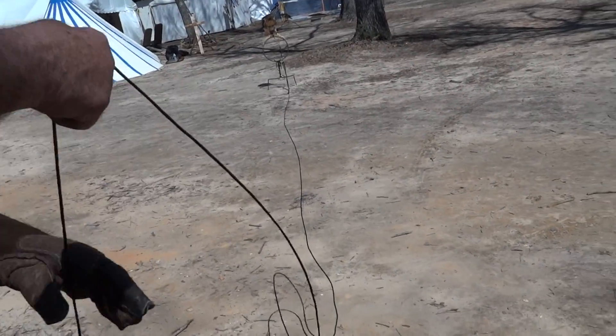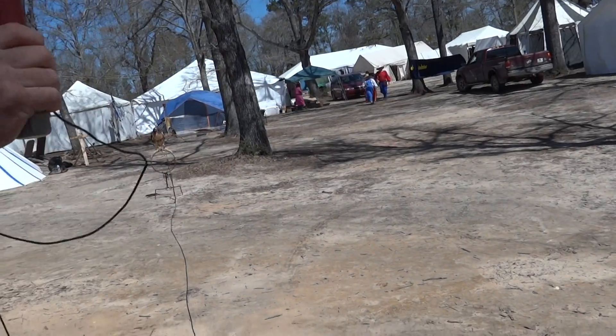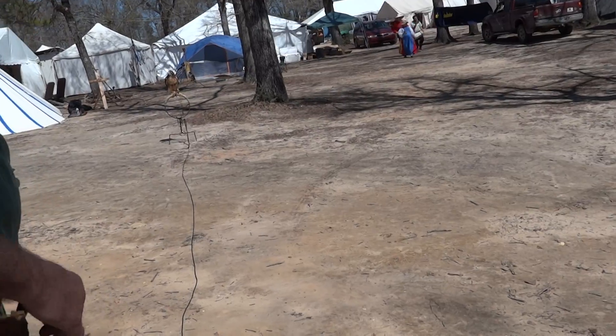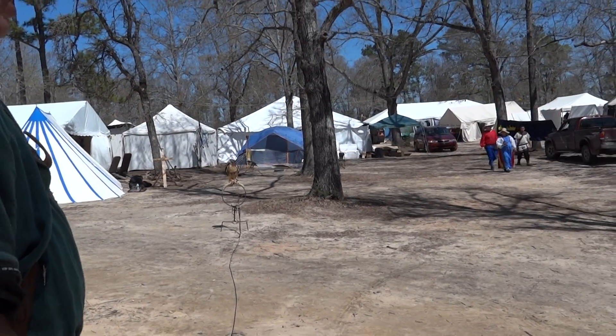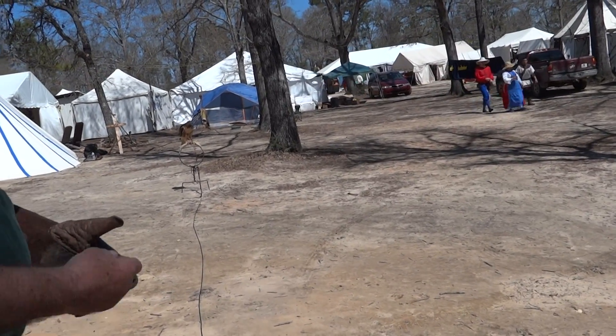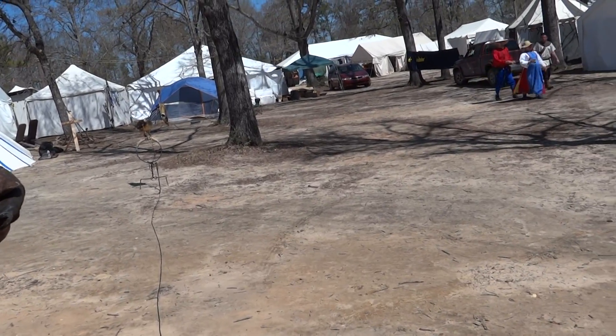As we get out here, you'll notice I've only got so much line. When she can go double this line on the first effort during training, then she's ready to hunt. The next day we take her off the leash and fly her free. The day after that, we go hunt.